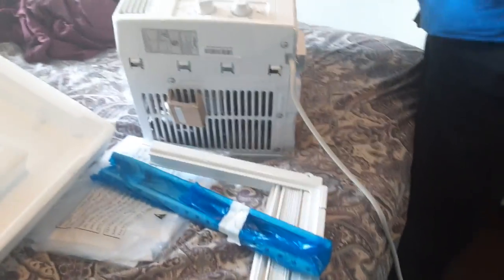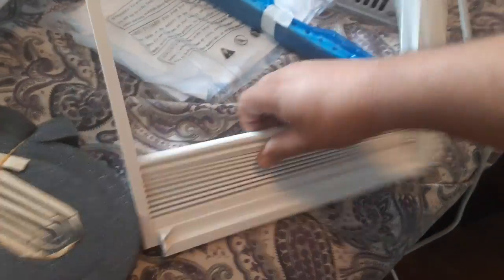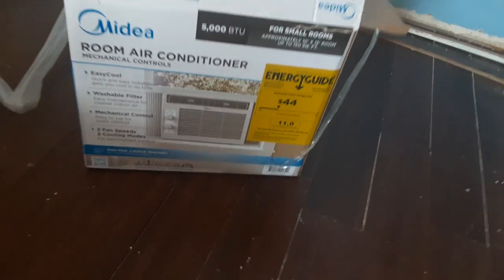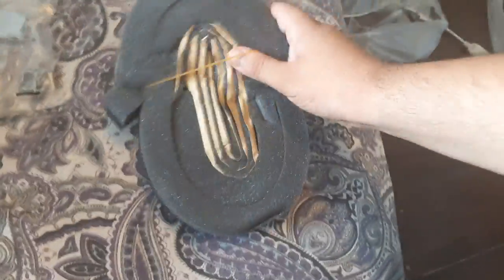I'll just place it on the bottom, I think. It's a Midea room air conditioner. This is for insulation, and here are some pieces you're going to need to make that.